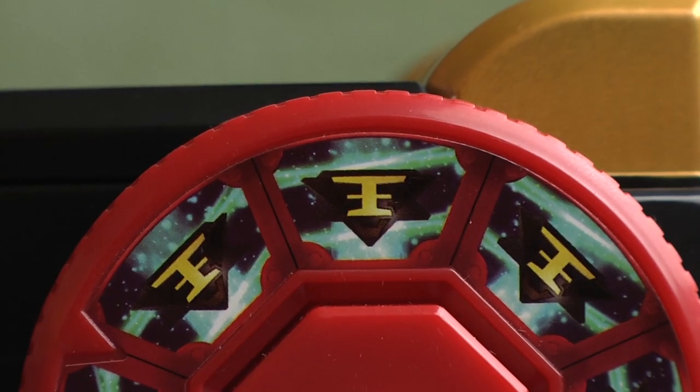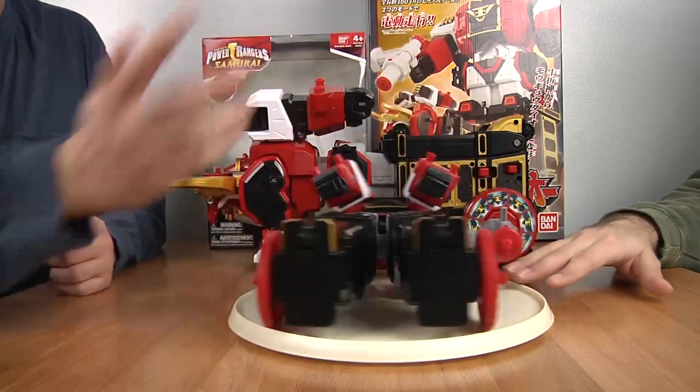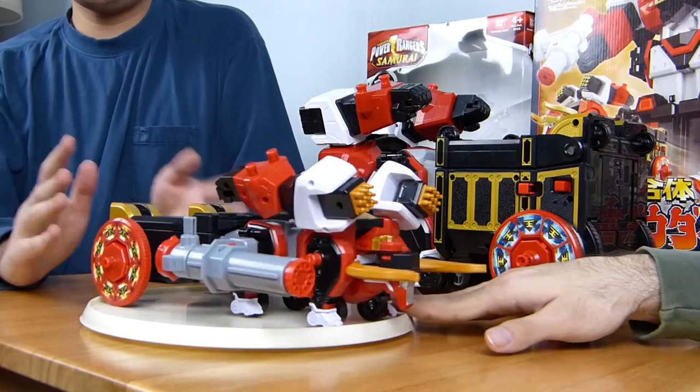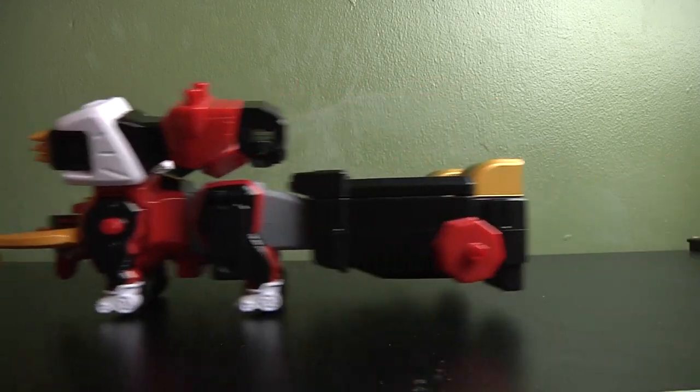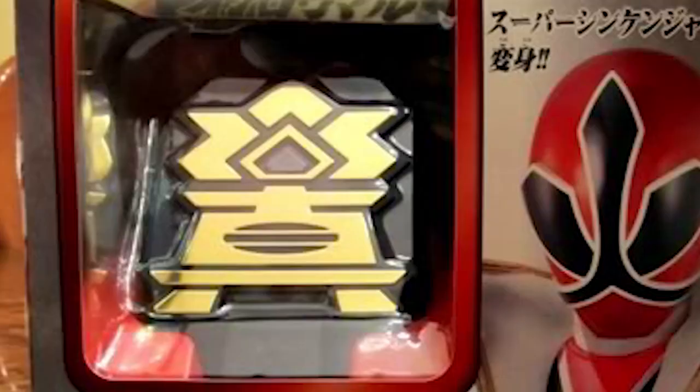You also get two discs included that you can take out — one here and one here. They count as the wheels, but you don't technically need them because it works without them. They're used for the spin sword — you can use it for the spin sword, for whatever, even the black box.